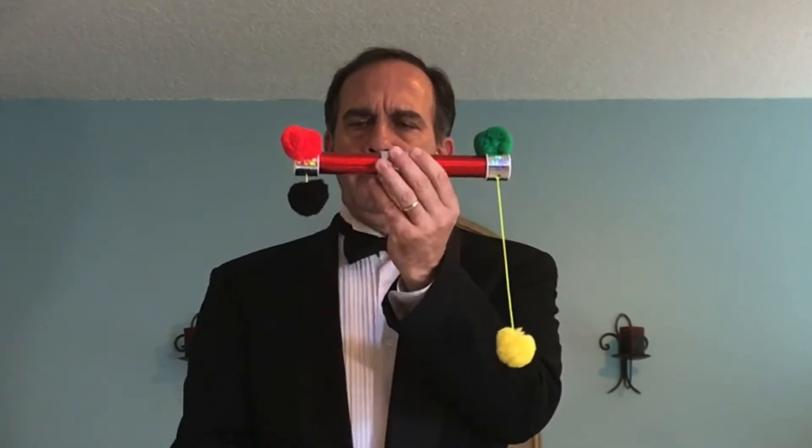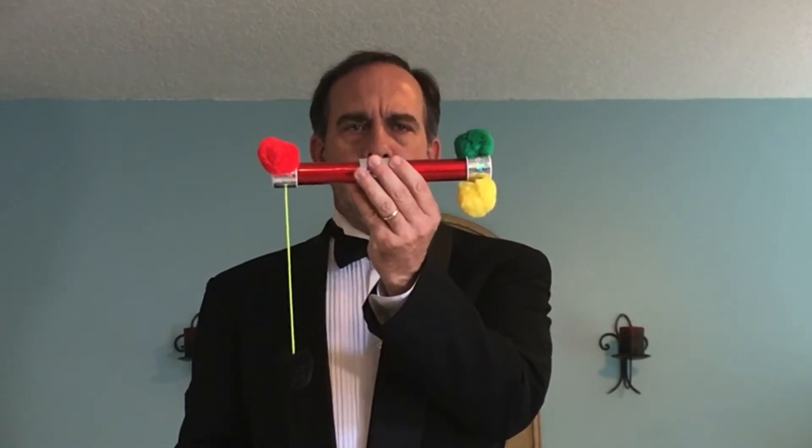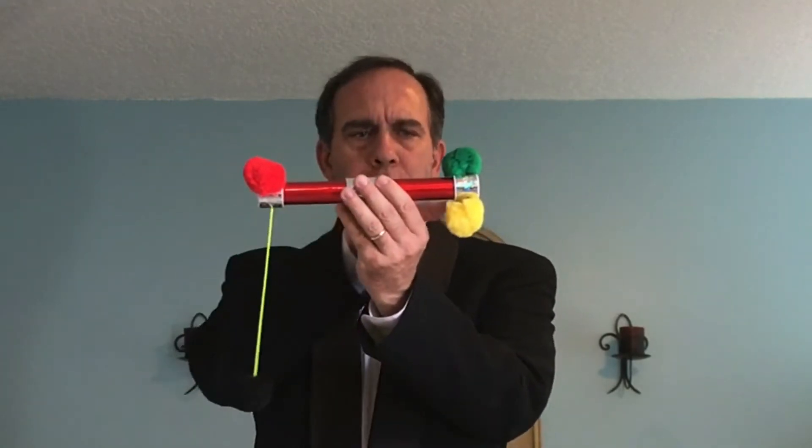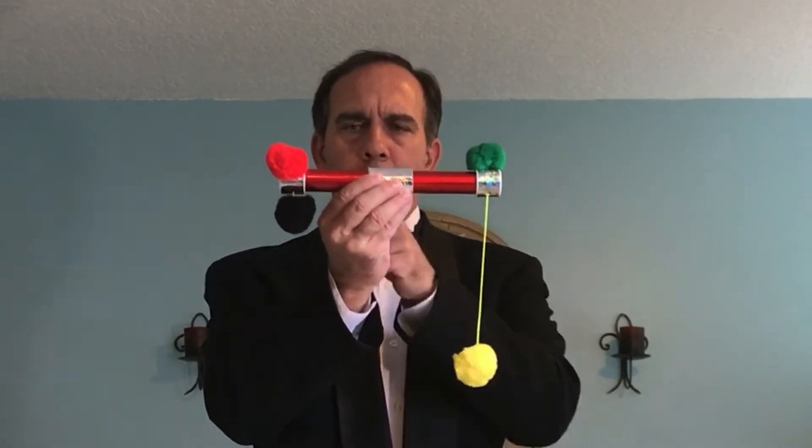But what's peculiar is this: if I pull the black pom-pom, then the yellow one goes up. So maybe the strings are attached going from one end of the stick to the other. And of course, if I pull the yellow one down, the black one goes up.